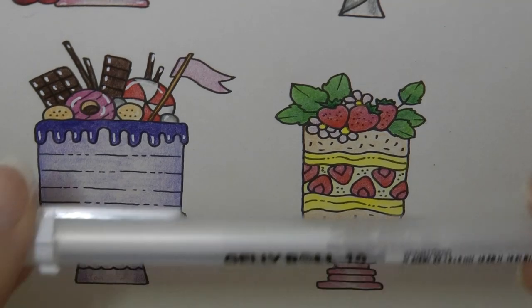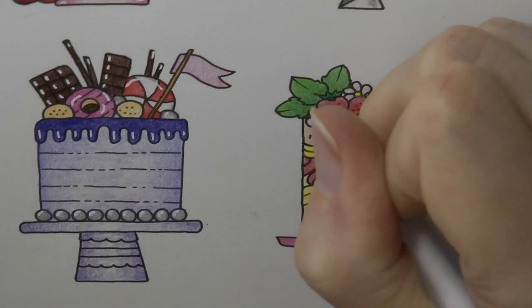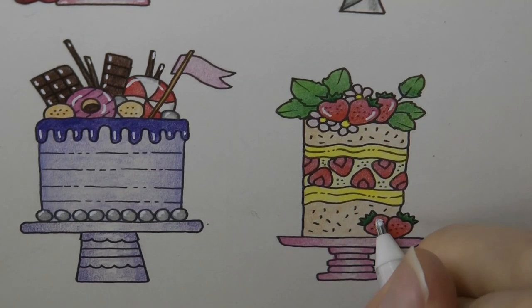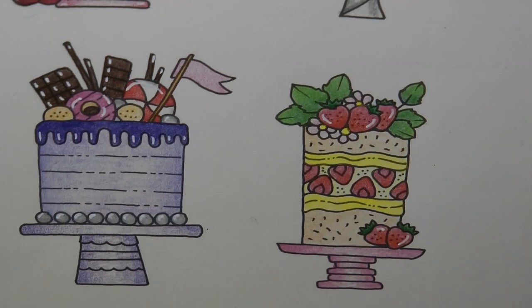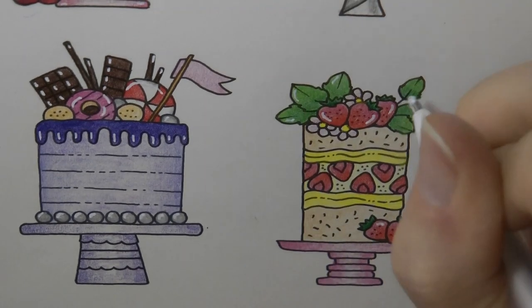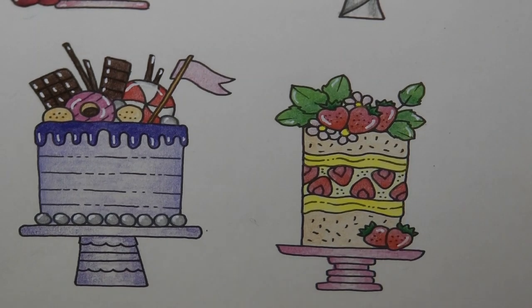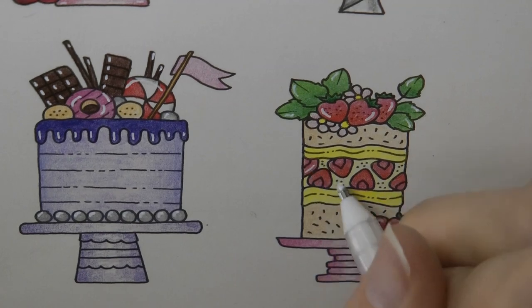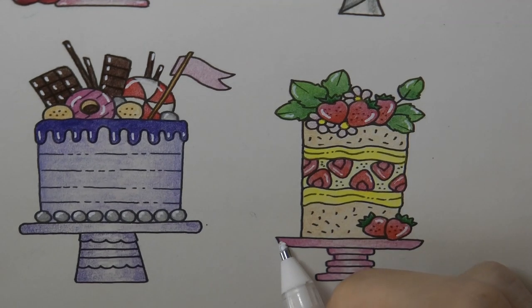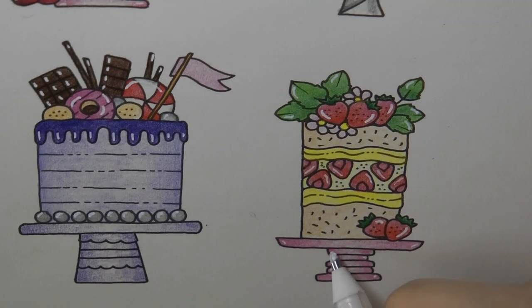Now we're gonna go in with our white and just do a few finishing touches. The strawberries are going to be shiny so I'm just doing a few hints of shine where I think they might be catching the light. I'm gonna do the same on the leaves just a little bit, just for fun. I'm not sure that the strawberries inside the cake would be shiny, but I think we'll do it anyway — I'm just randomly doing that. And maybe the cake stand might have a few areas of shine to it.